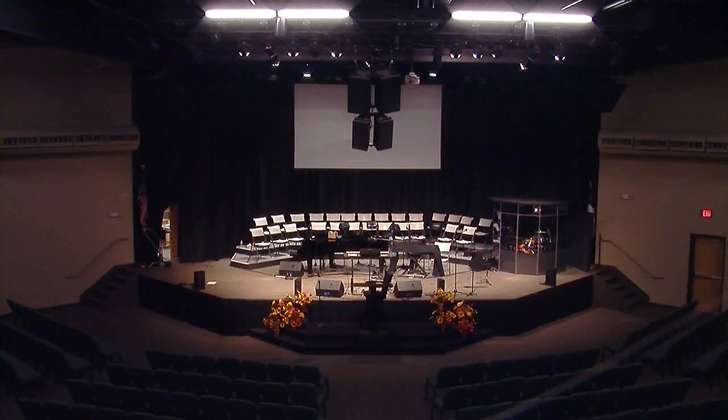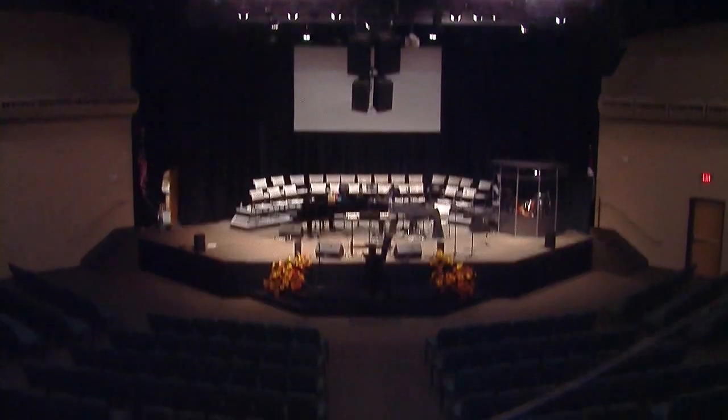Hey guys, this is Drew from Northridge Community Church. I just wanted to go ahead and give you a tour of my church today. So I'm upstairs in our booth, which is about 60-some-odd feet away from the speakers. Our room is pretty medium-sized. It goes pretty far, and then the booth starts over on the right side and goes all the way around in the back.